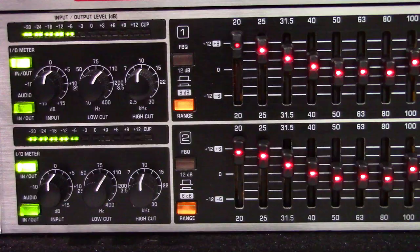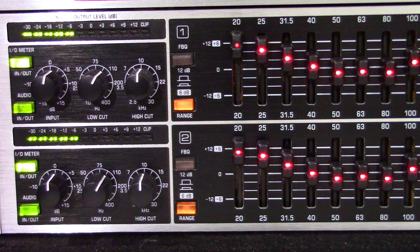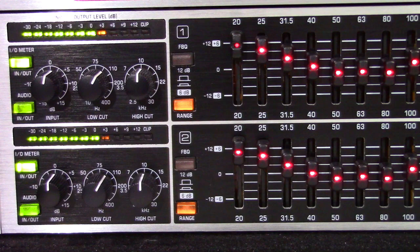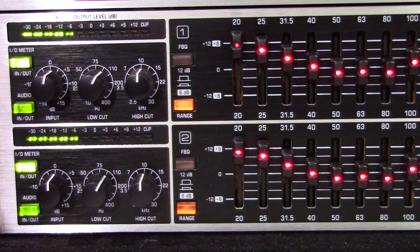Let's move on to the controls on the unit and how they work. The input-output level meter lets you keep an eye on the signal level in order to avoid distortion. Depending upon the position of the I/O meter in/out switch, the display shows either the input or the output signal. When clipping starts to occur, the red clip LED lights up. The I/O meter in/out switch lets you alternate between displaying the input and the output signal level — when the switch is depressed, the output signal level is shown.